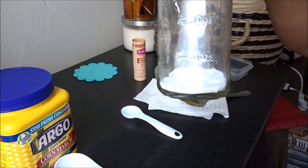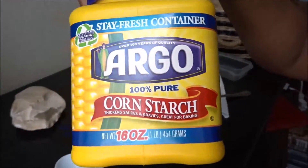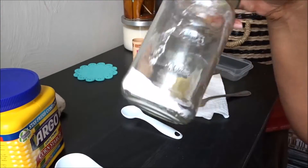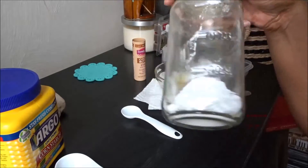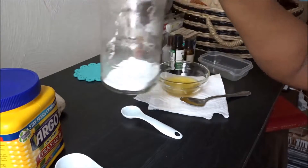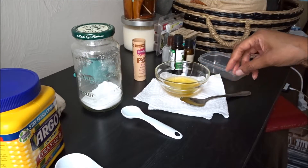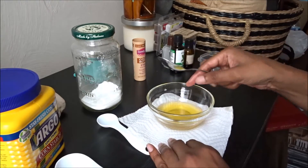I have baking soda and cornstarch. Now in my last video I did say that baking soda can be an irritant, so I can't use as much — I try to use as little as possible, enough to keep the odor away. It does deodorize. Here you can see I've melted my cocoa butter.